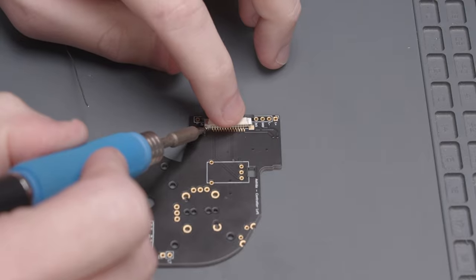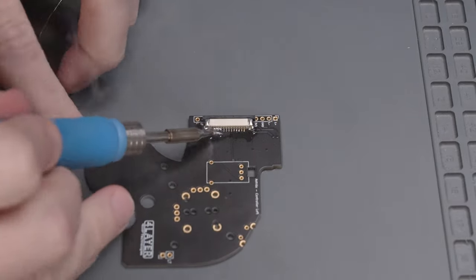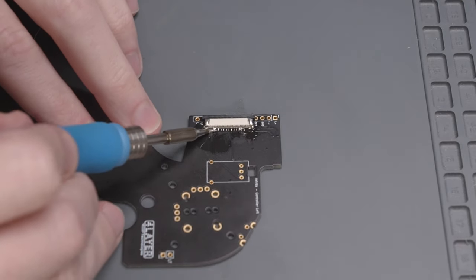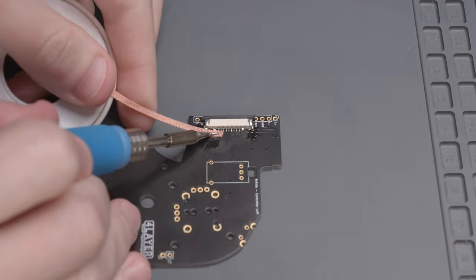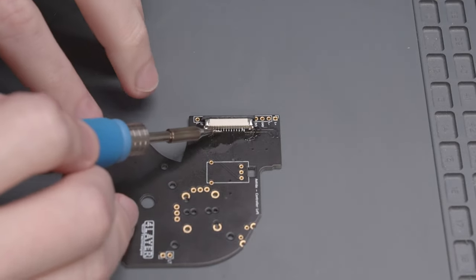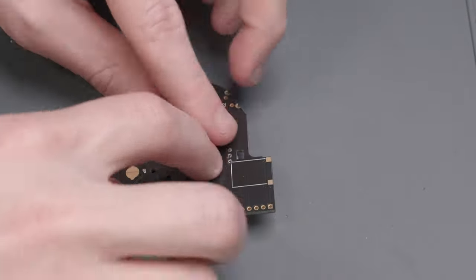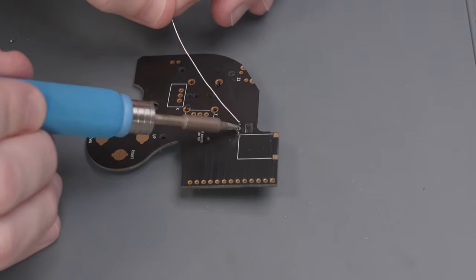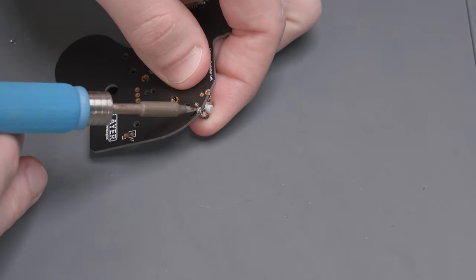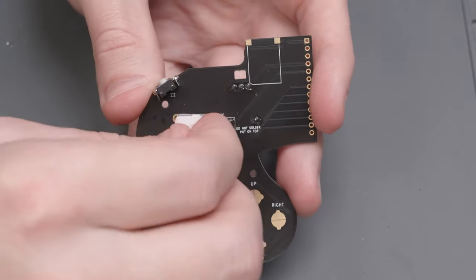Now we can follow the same process on the left controller PCB. First, solder on the flex cable connector. I accidentally bridged a bunch of pins, so I used some solder braid to remove the solder, then went back over them with flux and more solder. Next solder on the L slide potentiometer, then solder in the other Z button switch, and finally solder on the left stick box.